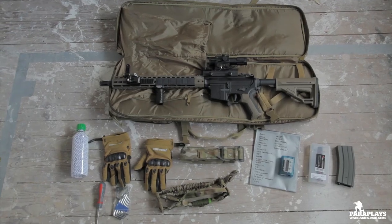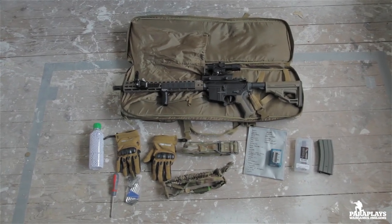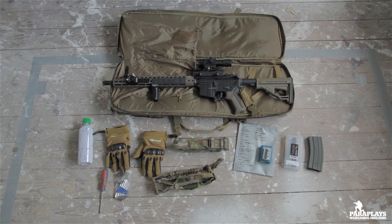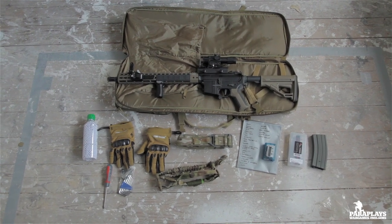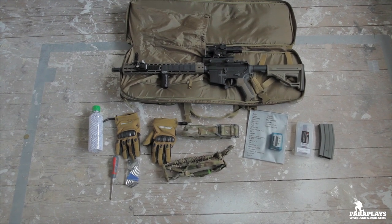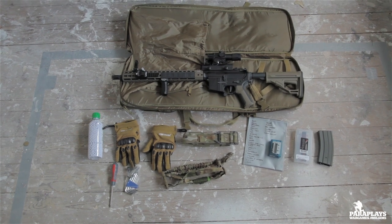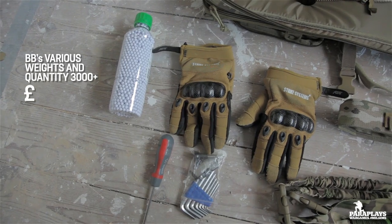So here we are — the meat and potatoes, the basic kit you're actually going to want. You're going to need a rifle bag, and one with as many pockets as possible is always better. As you can see we've got all sorts in here: BBs, gloves, belts, slings, lipo chargers, extra batteries and magazines. Let's jump in and I'll tell you a little bit more about these.